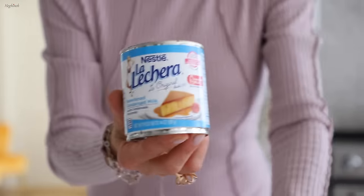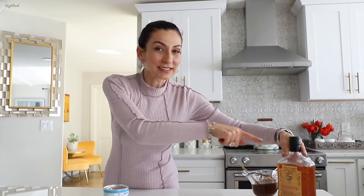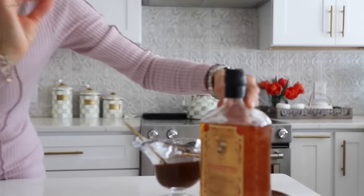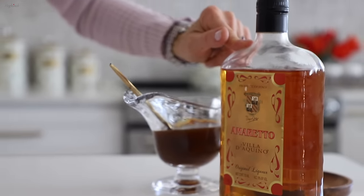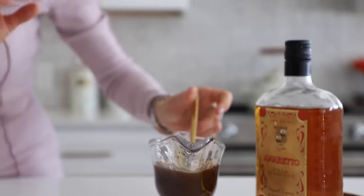For the cream: two cans of mascarpone, a cup of heavy whipping cream, and sweetened condensed milk to taste — usually about one third of a can. Also, an optional ingredient that adds so much flavor: amaretto liqueur, or a couple drops of almond extract as a substitute. Plus a cup of good coffee — you can add sugar or leave it as is; I added a tablespoon.